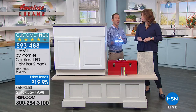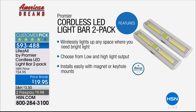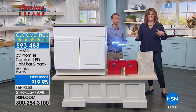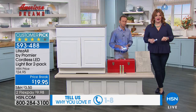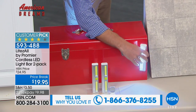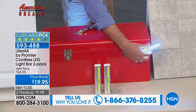Since it's COB LED, it just sips battery life so the batteries will last a very long time. These are wireless, compact, not big or bulky. You're invited to call the testimonial line at 1-866-376-8255 — these are a customer pick on HSN.com with 21 reviews. Customers love that they're compact, discreet, super bright, and easy to pop on. You don't need to be an electrician to install these.